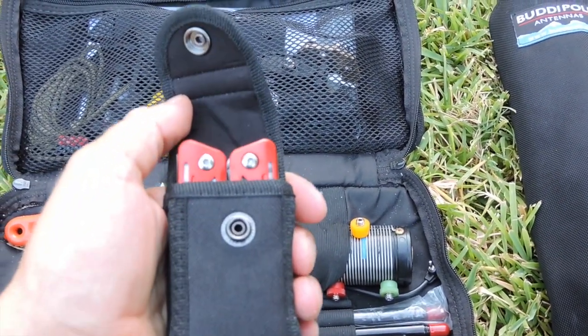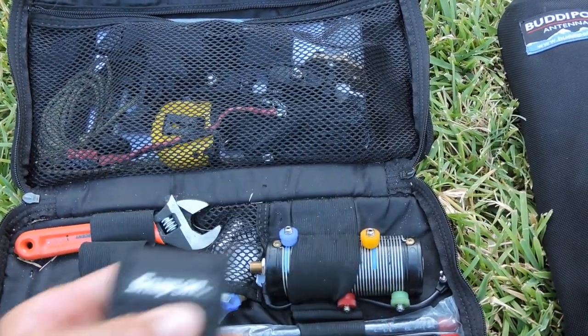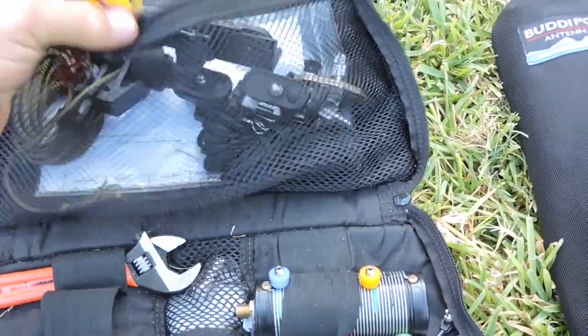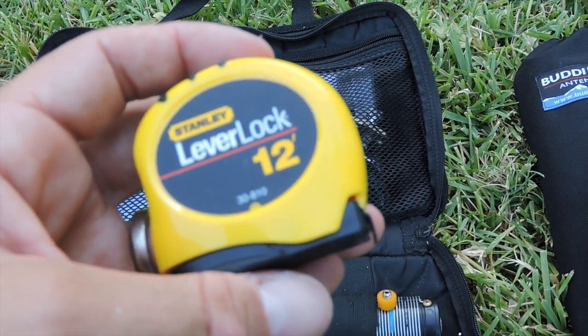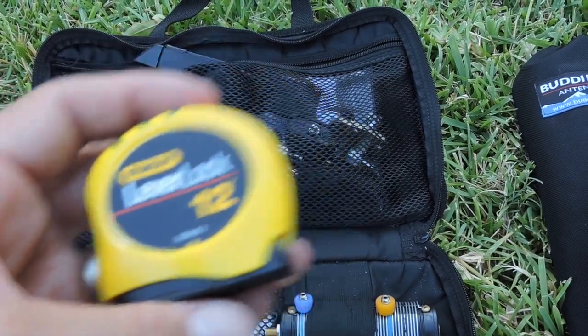A multi-tool also comes in handy in this kit — it has pliers, a knife, and all kinds of different things useful for setting up the antenna system. I've also included a measuring tape, which you can use if you need to measure out a distance for the wire, the second part of the dipole antenna.